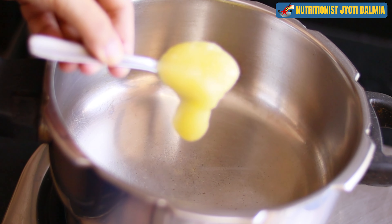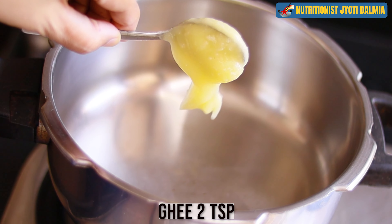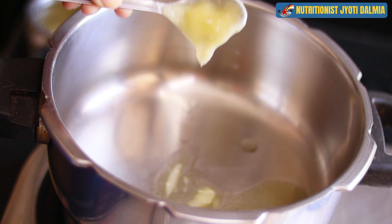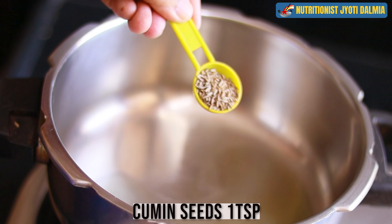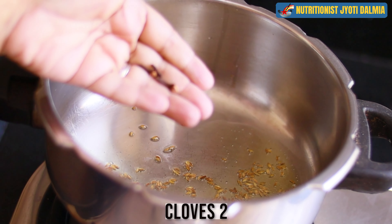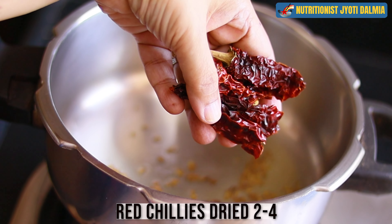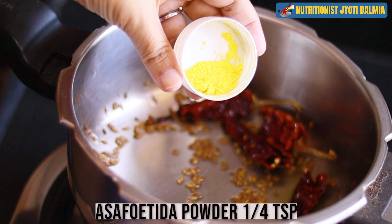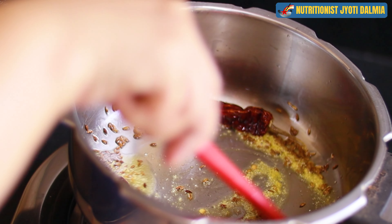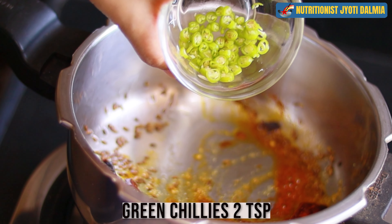Let's begin by heating a pressure pan to which I am dropping some ghee or clarified butter — you can add vegan butter even. I am letting it heat up, then dropping some cumin seeds, some cloves, some dried red chillies, some asafoetida powder which gives a lovely taste to the khichdi, some red chilli powder according to your taste, and some green chillies.